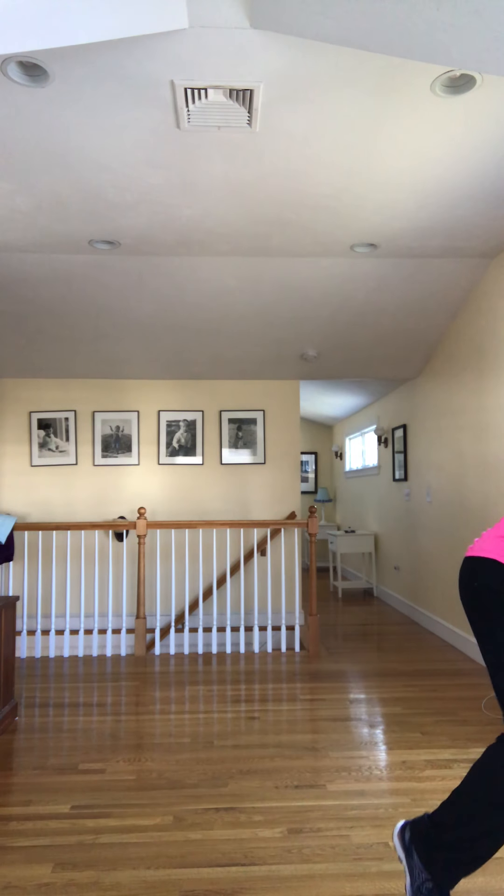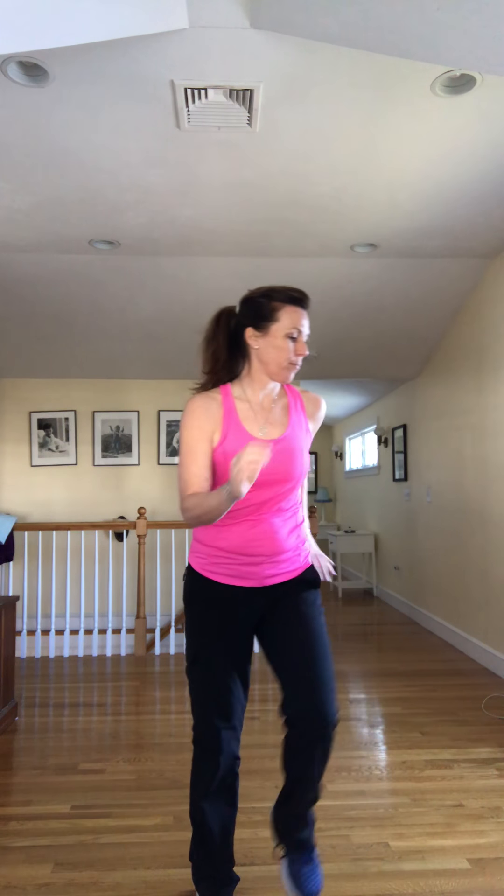Here we go. All right guys, one more song — one of our favorites. We're going to add a little volume. Together, together, everyone together. Here we go. Step, step, step and tap. Pump those arms. Here we go — we're going to sweep the arms, same feet.